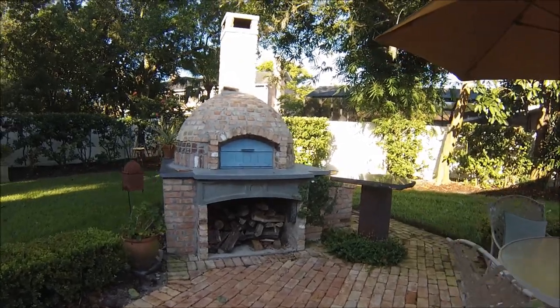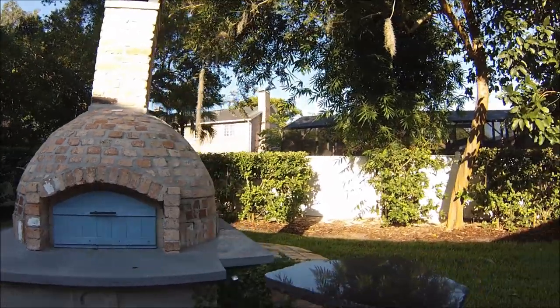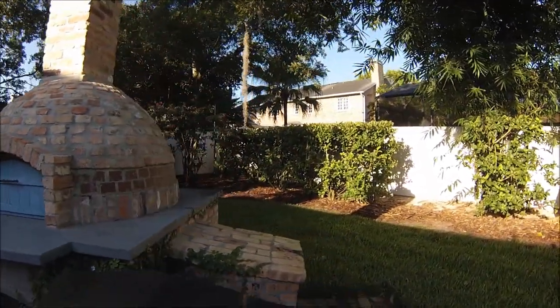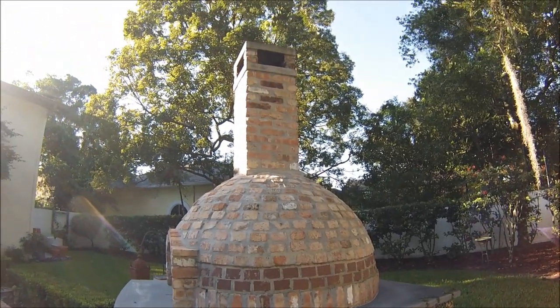In this video I'm going to show you how I built this awesome combination wood burning pizza oven and slow smoke cooker. Whether you got a hankering for a delicious pie or some slow smoked ribbage, we've got you covered on this project.